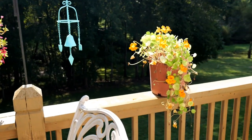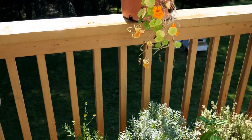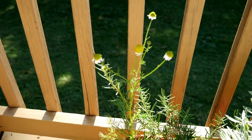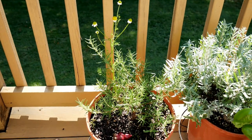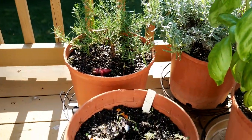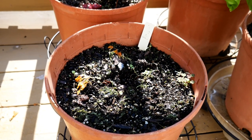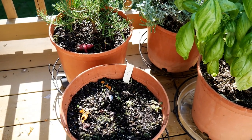Over here I just have some nasturtiums trailing over the deck — real pretty. Right here is a rosemary plant, and in here some chamomile has reseeded. One thing about chamomile is once you plant it just one time you will always have it because it reseeds everywhere, and I certainly don't mind that. And then here is some dill which reseeded in the container — I just left it because I always like to see dill that has reseeded naturally.